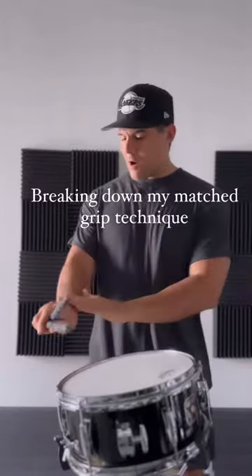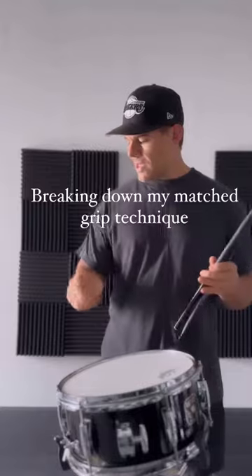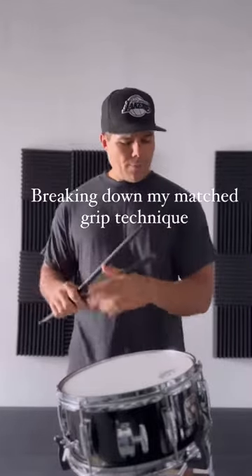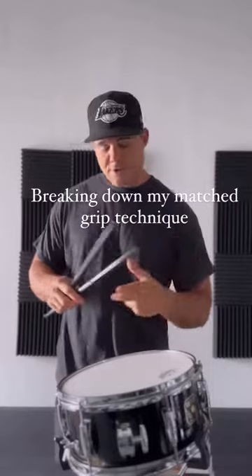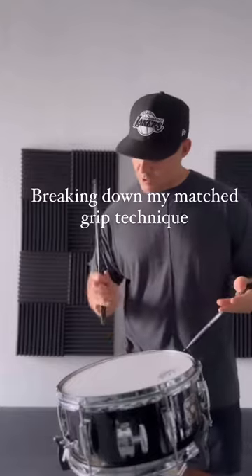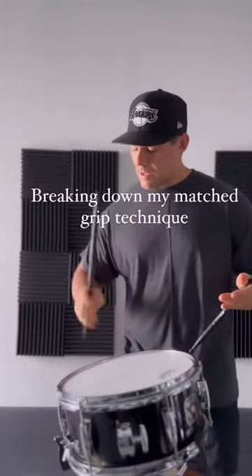It's generated from the forearm and wrist. There's a huge rotation here, similar to my traditional grip where I'm really using the forearm and wrist to generate the stroke. This is a very similar thing. It's not this motion, which a lot of you guys are probably accustomed to — it's this motion.